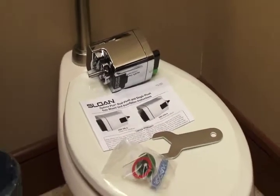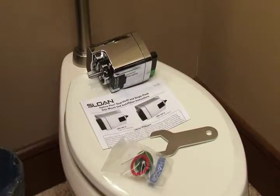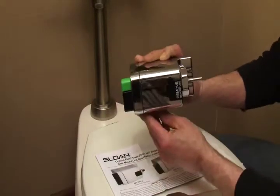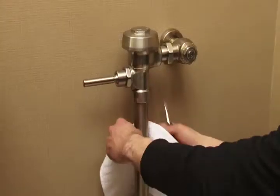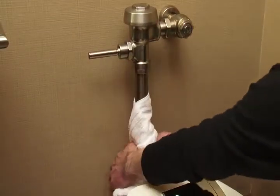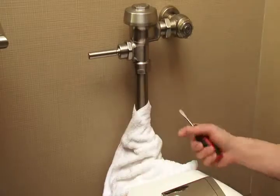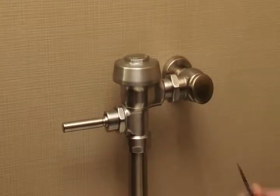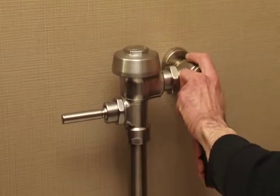To start, you will need an Allen wrench and the bushing sleeve assembly, which is an important part of the Dual Flush Retrofit Kit. The unit can be mounted on either the left side or the right side of the flushometer, depending on your orientation. First, wrap a towel around the bottom to catch any water that might spill out of the handle. Then shut the water off. It is not necessary to shut off the water when removing the handle of a manual flush valve, but it is recommended.